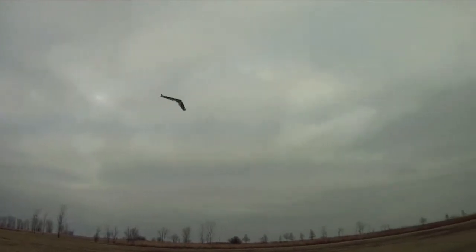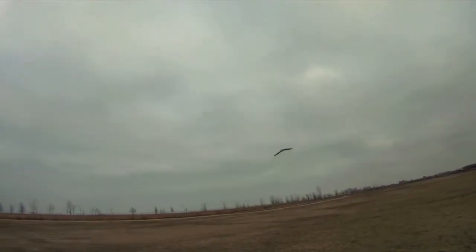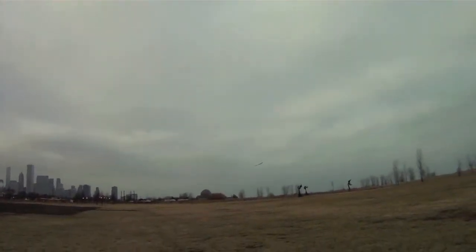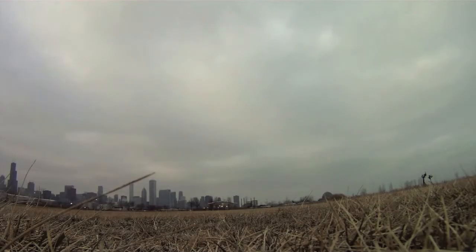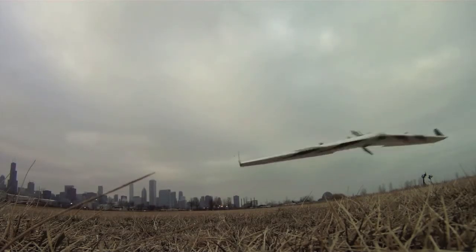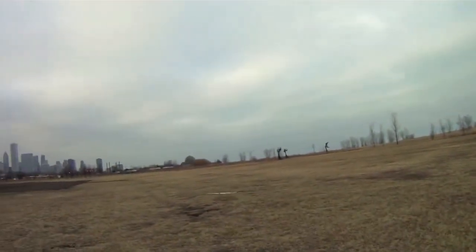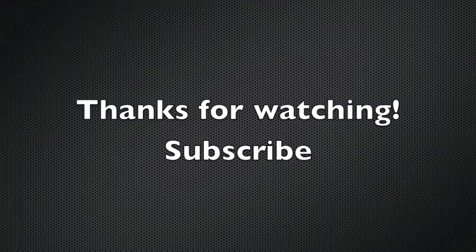These guys hit each other going really fast and don't hurt these planes at all. This plane is also very maneuverable — it has large control surfaces for its size and a lot of speed. It's really hard to land this thing just because it wants to keep gliding; it's hard to get it down on the ground. Alright guys, thanks for watching — don't forget to subscribe.